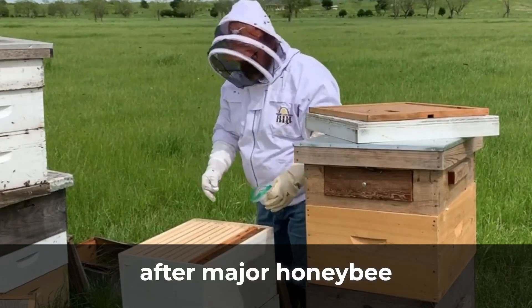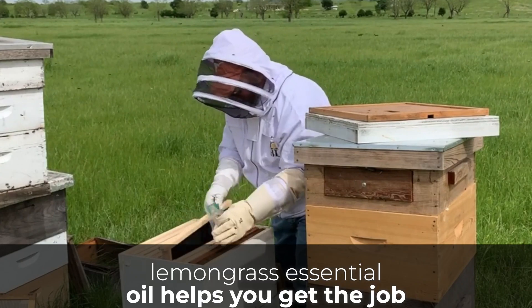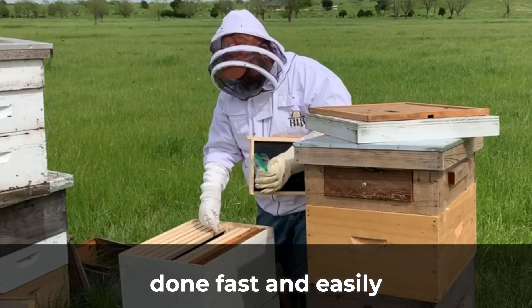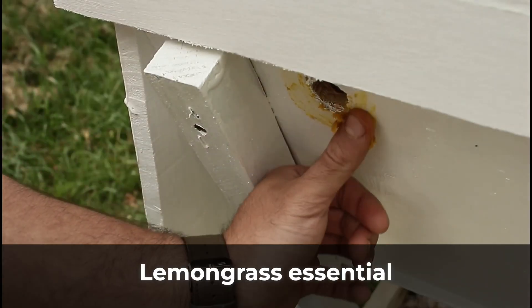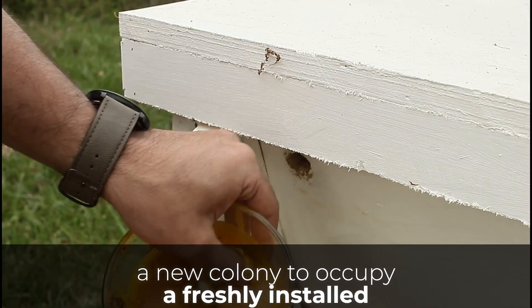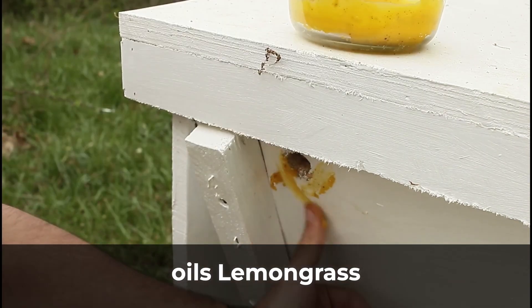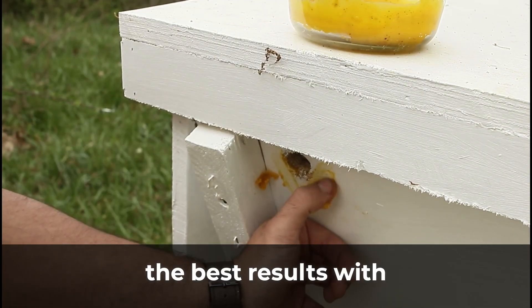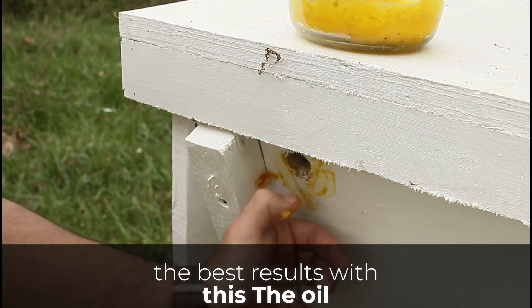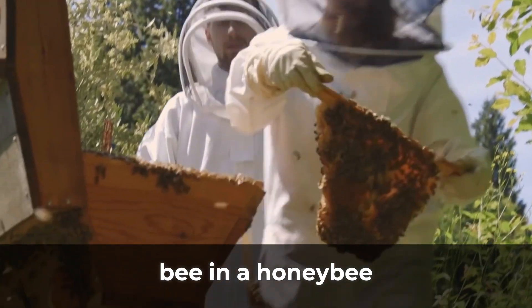Beekeepers also use essential oils to repel bees from them when carrying out beehive inspections and maintenance activities. When you want to calm bees after major honey bee colony structure changes, lemongrass essential oil helps you get the job done fast and easily. Getting a new colony to occupy a freshly installed beehive can be sped up using lemongrass essential oil, which gives the best results.